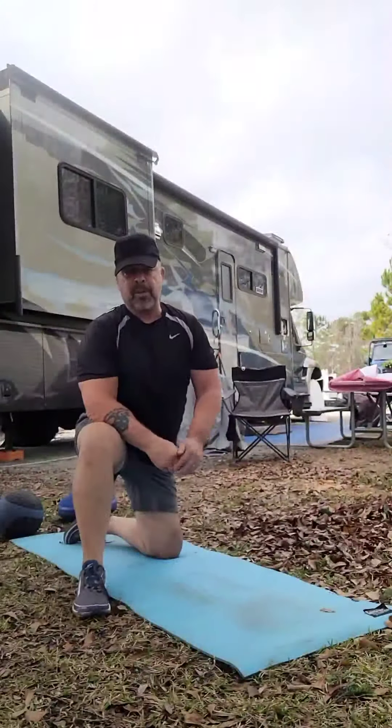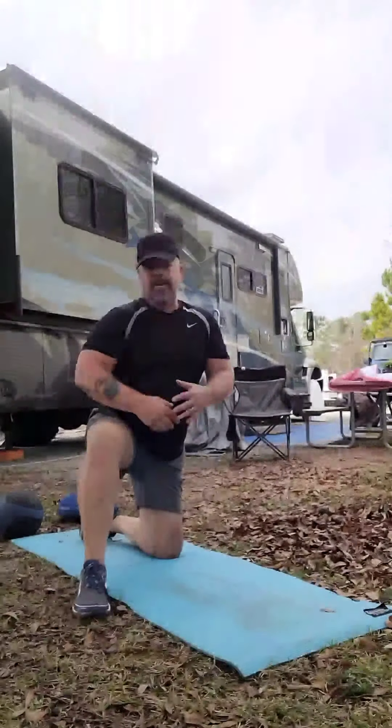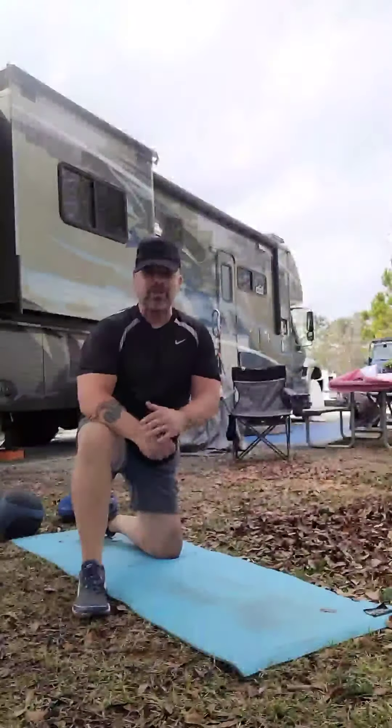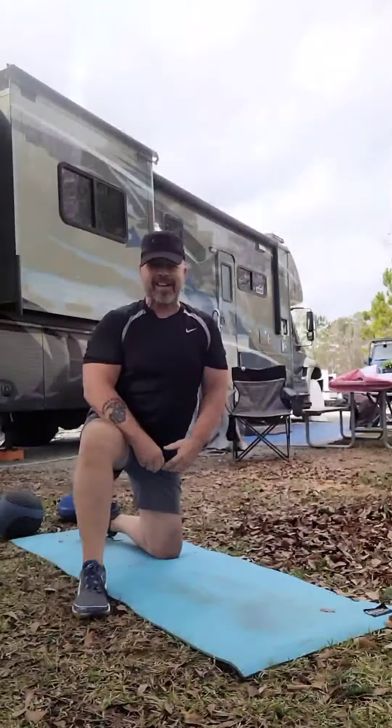Now that's what's called a normal push-up. In the next video we're going to progress — we'll start working on our core or abs, so look forward to seeing you then. As always, stretch before you work out, stretch when you're done, and always — you got that right — have fun. Take care!